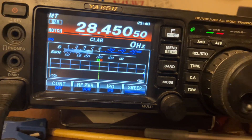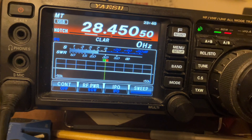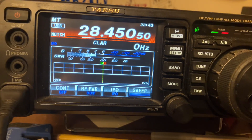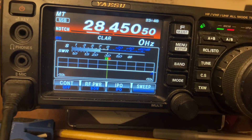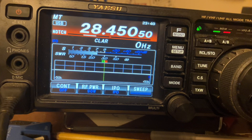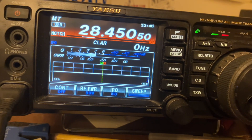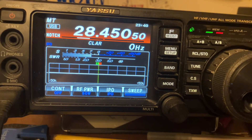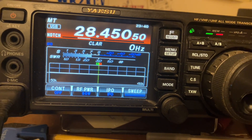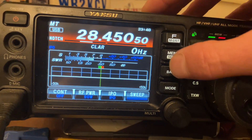Hey guys and gals, Mike KD8KRT here. I wanted to talk about C4FM on 10 meters. If you got some buddies nearby that also have Yaesu radios, especially the FT-991A, and you're general class or above, you could use C4FM on 10 meters. There's a Facebook group that started maybe three or four years ago — I noticed it during COVID.